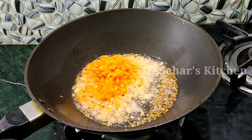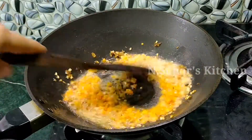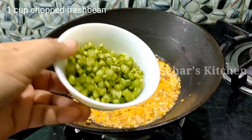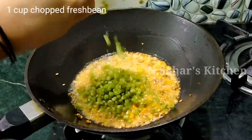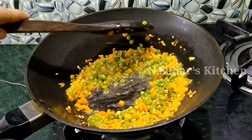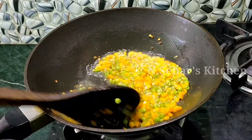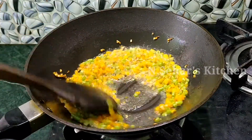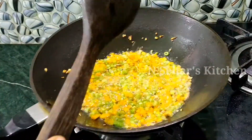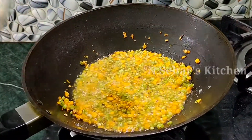You can add whatever vegetables you like and skip what you don't want. Carrots are good to add. I have also cut fresh beans and we will add those too. You can also add capsicum if you like. I have brought only these vegetables today. We have to roast them properly so that the vegetables are cooked and soft — about 2-3 minutes.